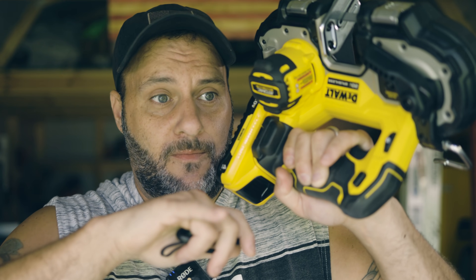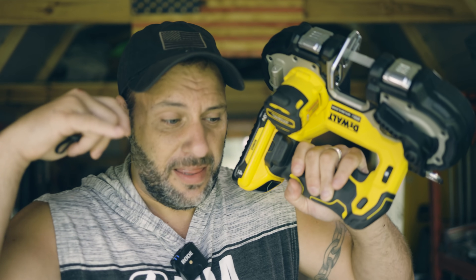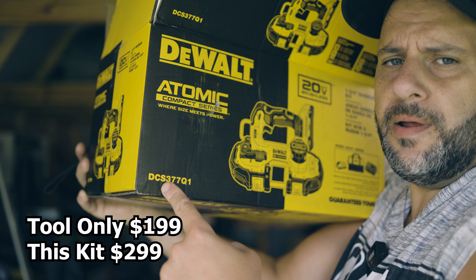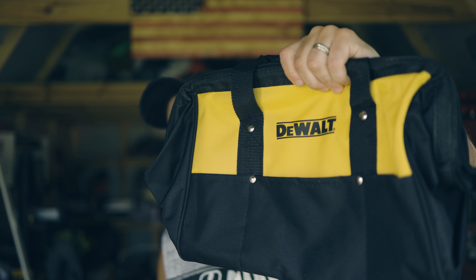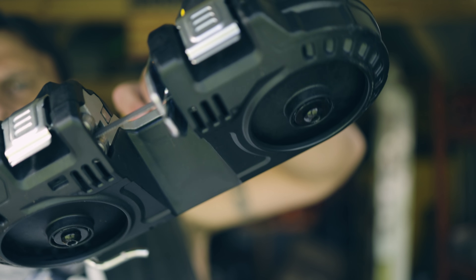I said to myself I need a smaller bandsaw, and it worked freaking awesome. I'm going to show you this thing cutting some black pipe and talk about the features, how to use it, the size, the weight — everything you need to know about this saw. This saw came in a kit — model number right there — and I'll leave a link in the description below.